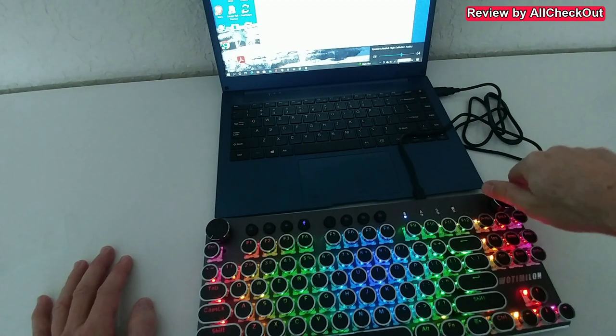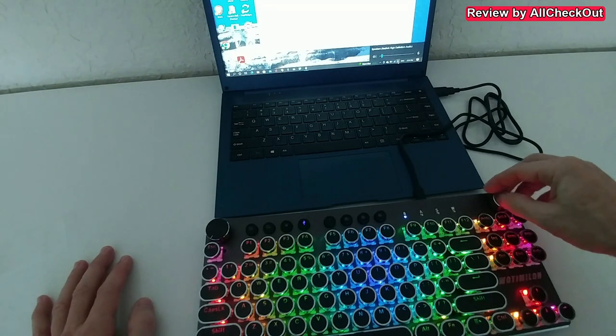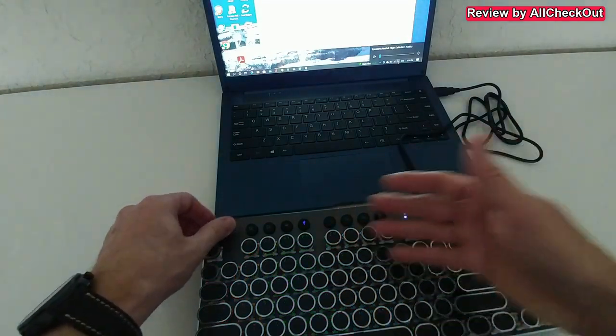When I move this volume knob left to right, it's working exactly like that. This is an awesome feature — I've never seen this before and it can help a lot. This is one of the things I'll use the most.